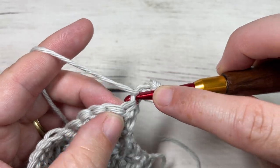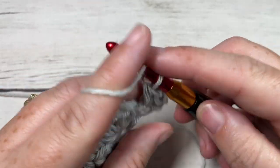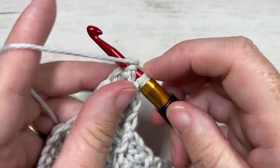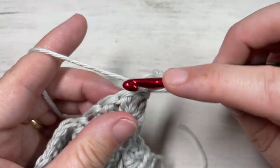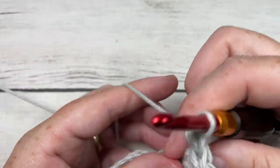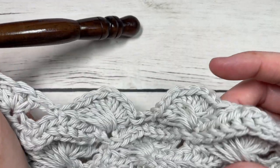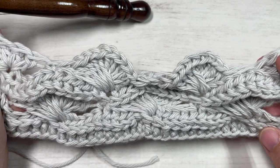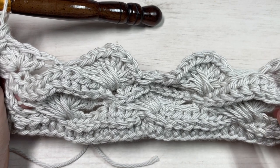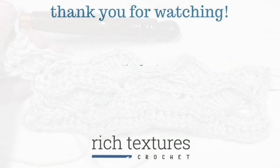Once you're finished, you can fasten off, weave in your ends, and that is how you work the ocean swell stitch pattern. Thank you so much for joining me — don't forget to subscribe, and feel free to say hello in the comments or tell me how you would like to use this stitch in a project. I look forward to seeing all your crochet makes. Until next time, happy crocheting!